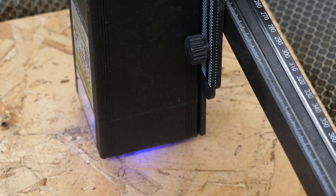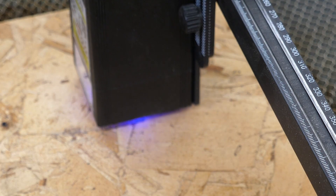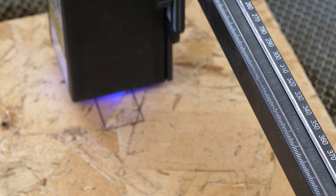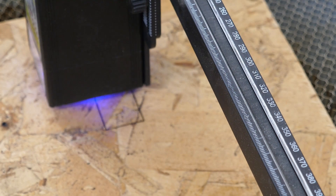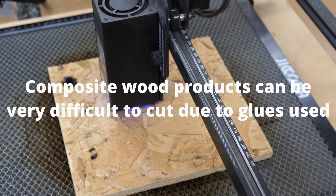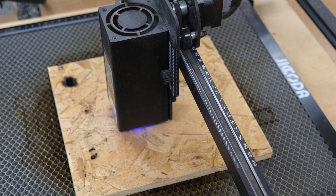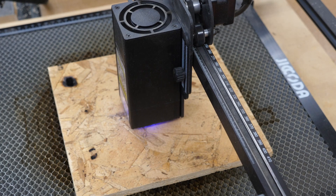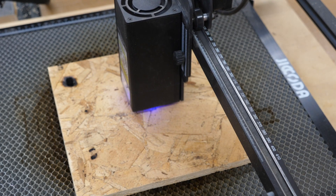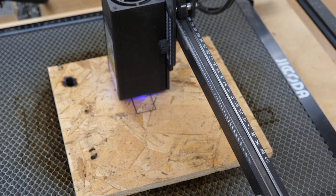In that case, you would want to increase your speed by quite a bit and maybe increase the number of passes. I just flipped this piece of OSB over. I made my square now one inch by two inch so it's not lingering in one little spot as long. This is again at 100% power, 300 millimeters per minute, and 12 passes. Here with the larger shape, you don't get that burning like you do on anything with fine detail or a small shape. If you're going to be cutting materials like this, you don't want anything with fine detail at slow speed and high power because it will burn in those spots.